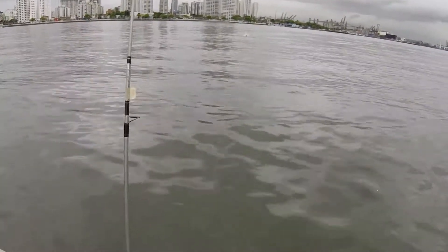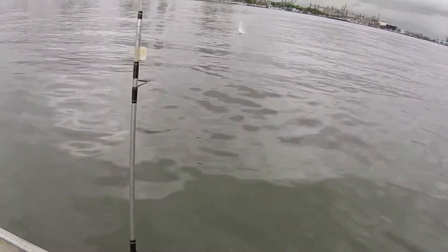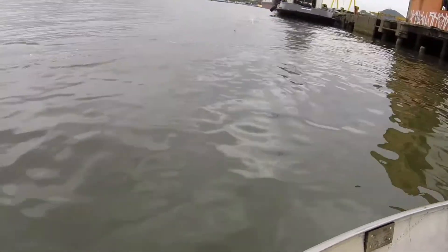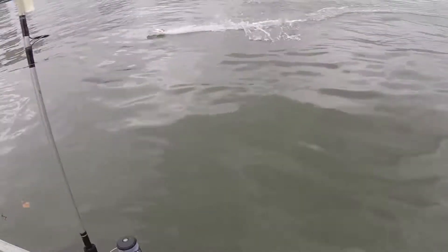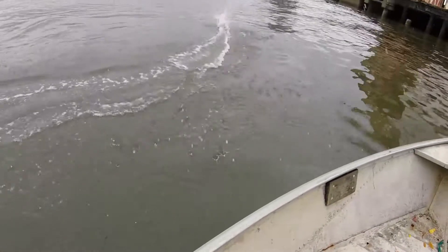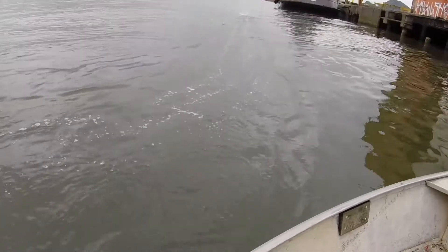I was doing some fishing with my dad and I took this boat with me so I could test it. I was shooting this video and I got a big fish as well. I will show you some of that at the end of the video — it's not a really big fish, but it is a fish.